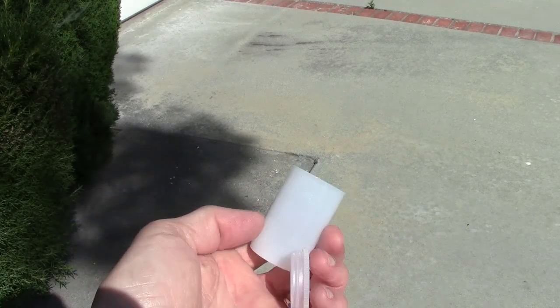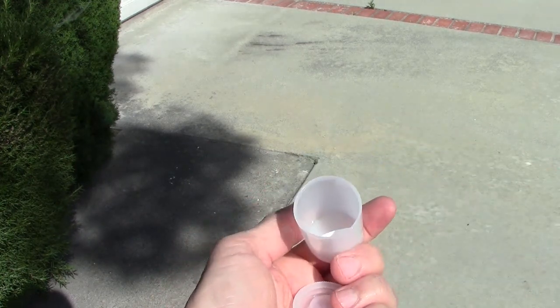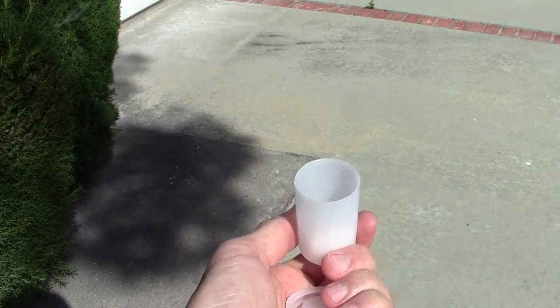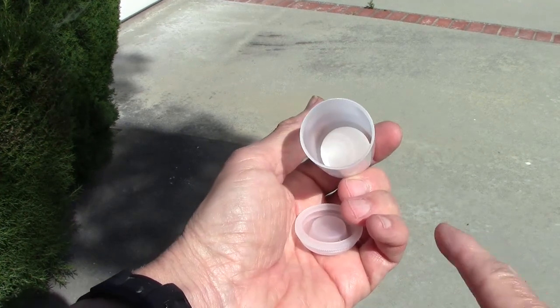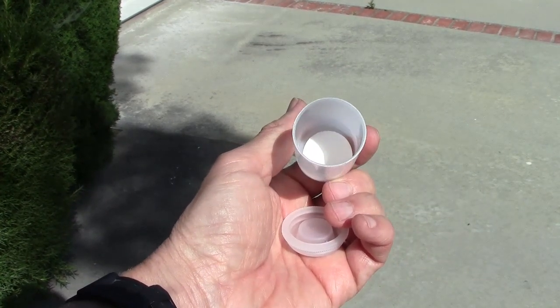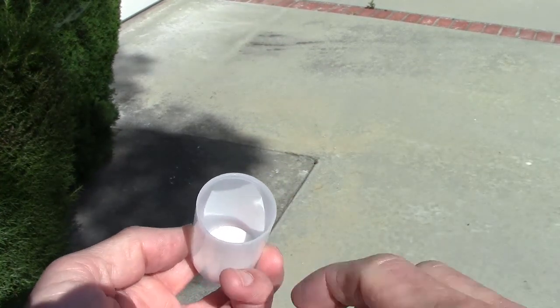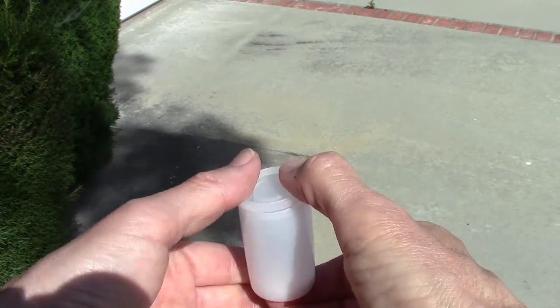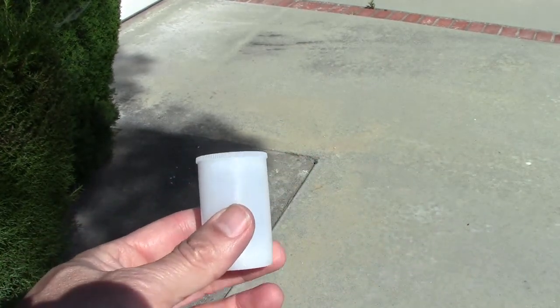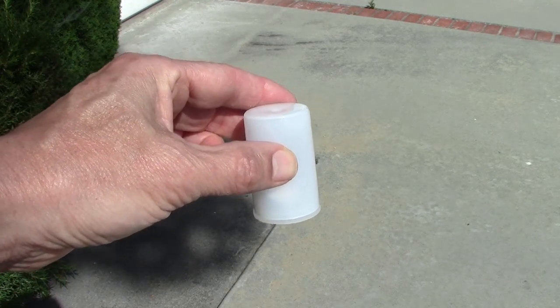Here I've opened the film canister. The Alka-Seltzer tablet will fit right inside — it's kind of a perfect fit. This is one way to do it: put the Alka-Seltzer in first. The other way is to put the water in first. Once you add the water it's going to start fizzing. So add the water, snap it on tight, turn it upside down. That's how you make the rocket.